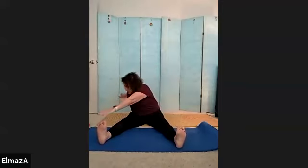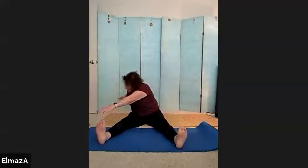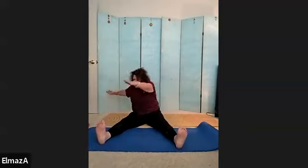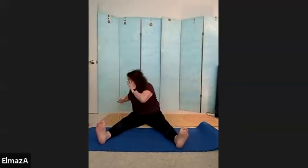Across and down. Three, across and down. Four, across and down. Five, six, seven, eight, nine, and ten.